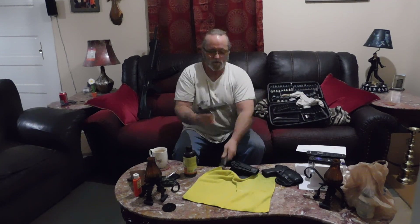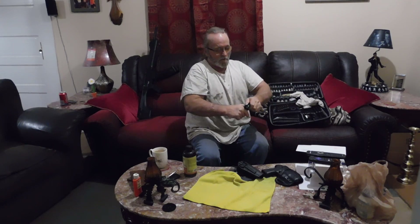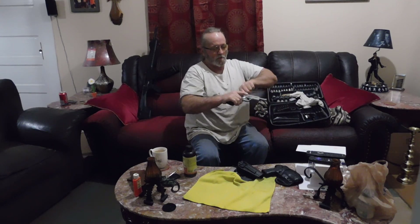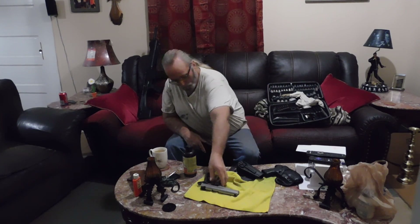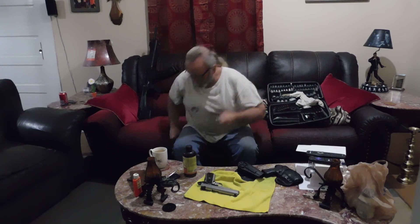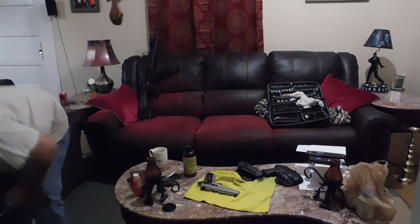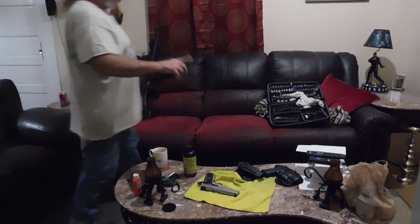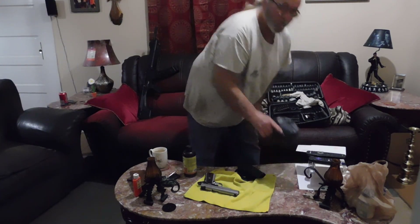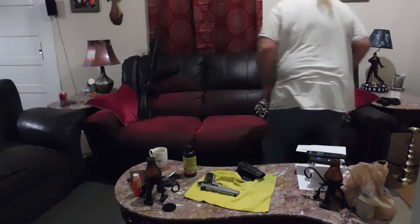Full magazine. Those are live rounds and I'll be messing with this gun. I'll take this loaded gun right here and move it over here, away from here so I don't mistakenly pick it up.